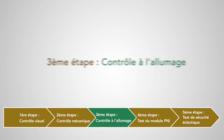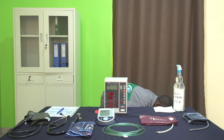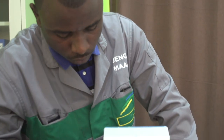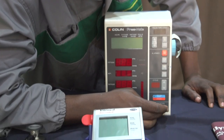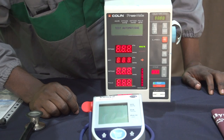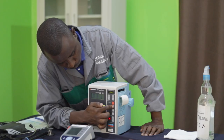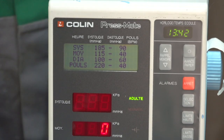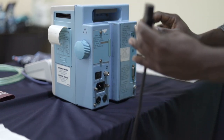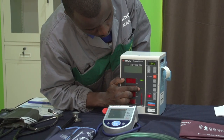Troisième étape : contrôle à l'allumage. On branche et allume l'appareil pour vérifier que tous les voyants et les bips sonores se déclenchent à l'autotest. On vérifie l'état de l'écran — s'il est en bon état, s'il n'est pas cassé et si les inscriptions qui s'affichent sont visibles. Ensuite, on vérifie le fonctionnement de tous les boutons de réglage. Si l'appareil a une batterie, on le débranche et on continue les tests sur batterie. Si possible, on observe les ventilateurs et on vérifie leur bon fonctionnement et leur propreté.